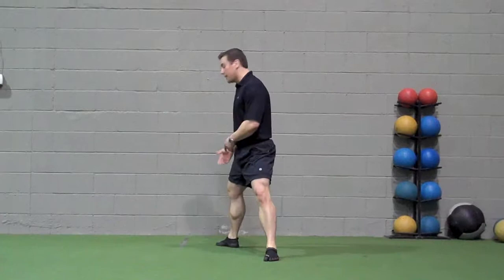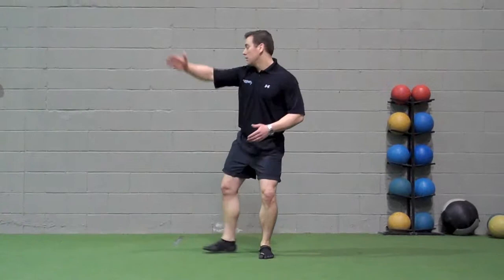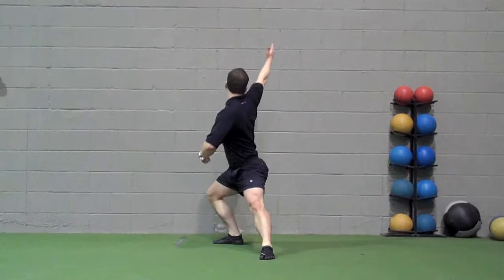Toe-out lunge reach around: take the foot and turn the toe out past 90 degrees past neutral. As you step back, follow your hand. This is going to be easier than the toe-in lunge reach around. Perform 10 repetitions on either side.